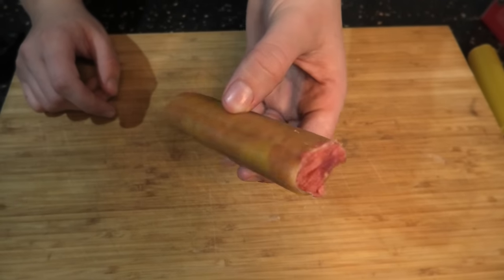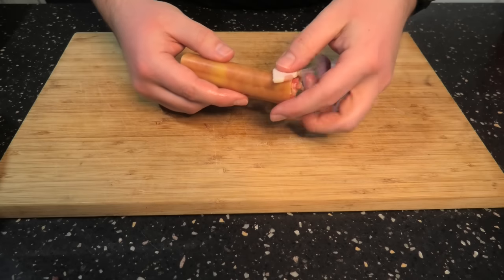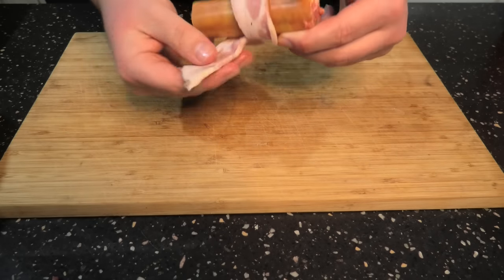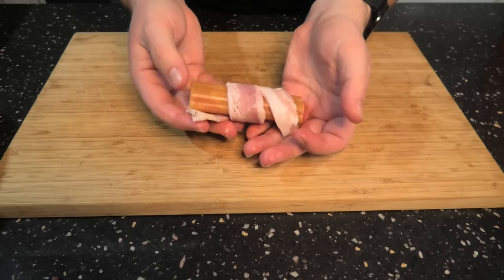Once this is done, we're going to grab our streaky bacon and wrap it around the outside. Do your best to cover as much as possible. We're going to set these aside in the fridge for approximately 6 hours so the pasta has a chance to soften.